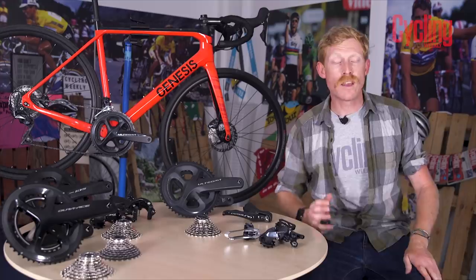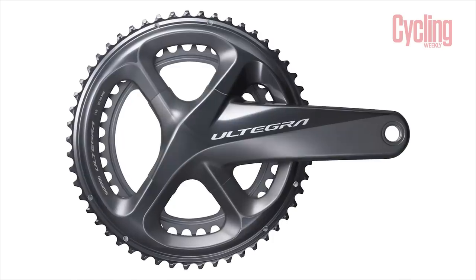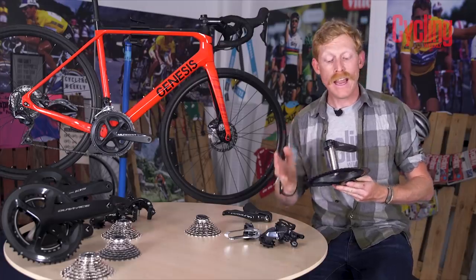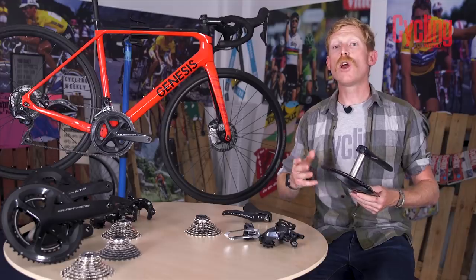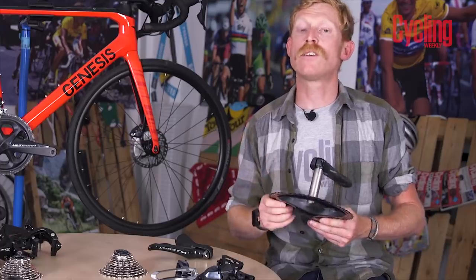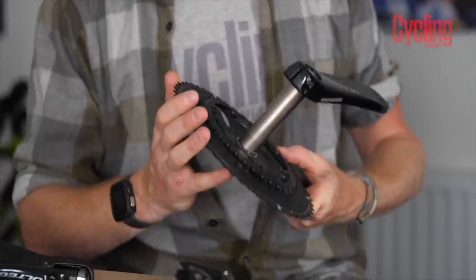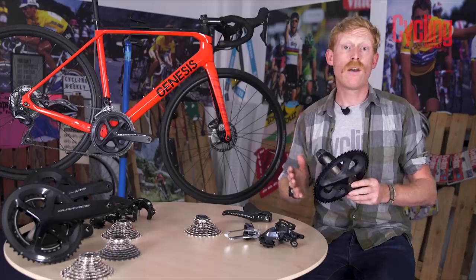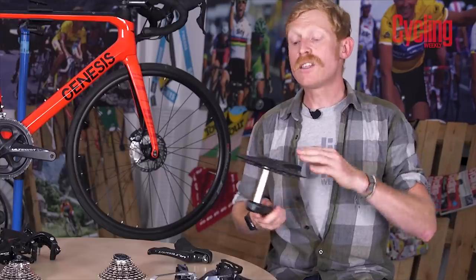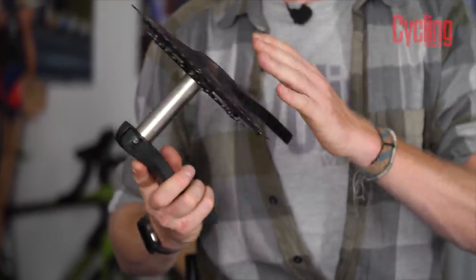Starting with the Ultegra R8000 chainset: the main difference from 105 is in the chainring construction. Whereas 105 uses a machined cutout construction for the outer chainring backing plate, Ultegra uses a lighter-weight composite material to do the same job — keeping things stiff with excellent shifting performance but without the extra weight. There is also a slight difference in materials used for the crank arms themselves, again resulting in a weight reduction over 105.